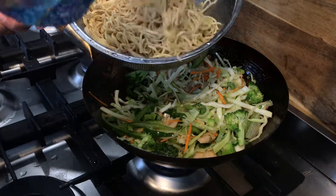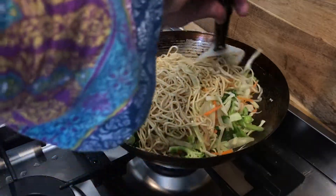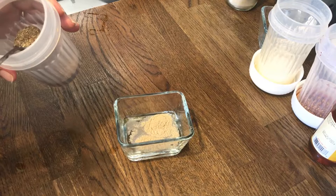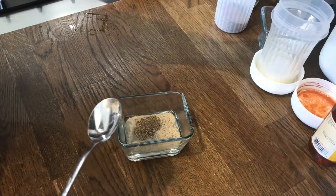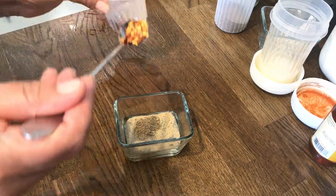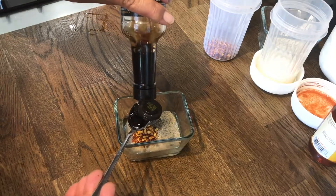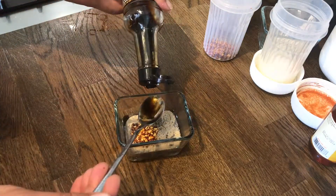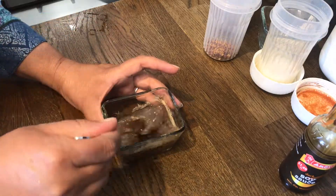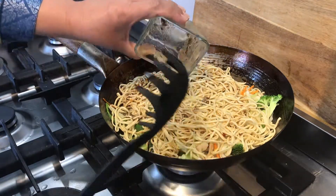Then we take our rinsed noodles and add them into the wok. Now we move on to making the sauce. To a small amount of water we will add half a teaspoon of white pepper, then half a teaspoon of black pepper. You can also add in chili flakes — this is optional — so we will be adding in half a teaspoon. Then goes in two teaspoons of soy sauce, and you don't need to add any salt because the soy sauce already has salt in it. We then add this sauce into the wok and mix it all together.